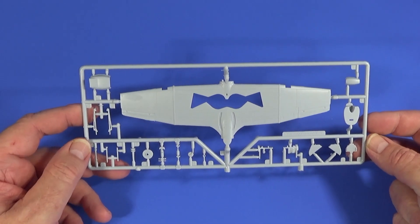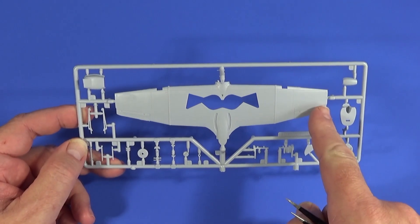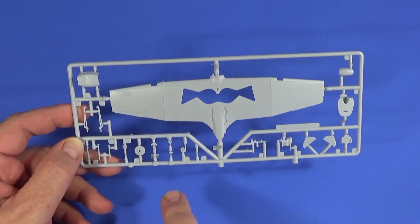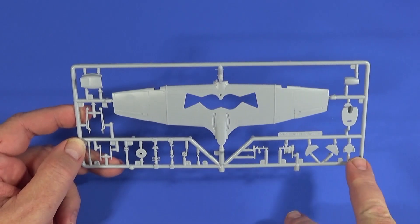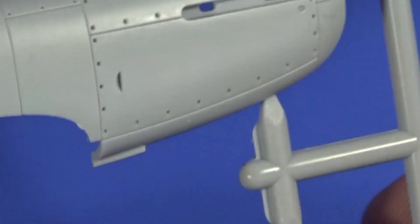Frame C is the bottom segment of the wing — one piece — plus parts of the undercarriage, tail plane, and other bits and pieces like doors.